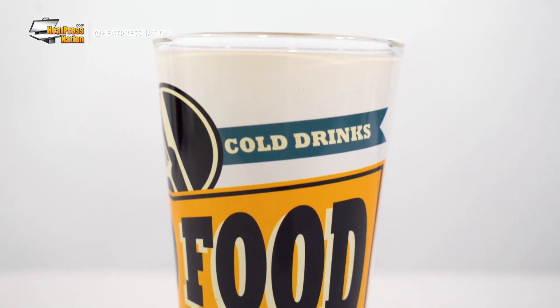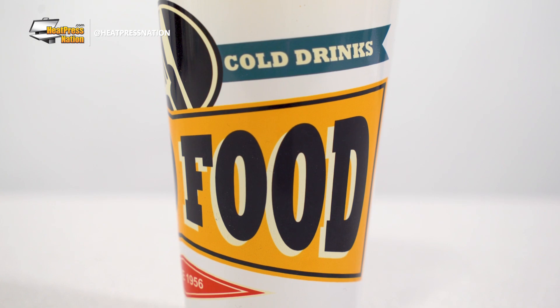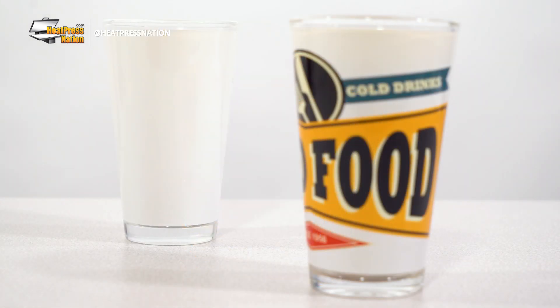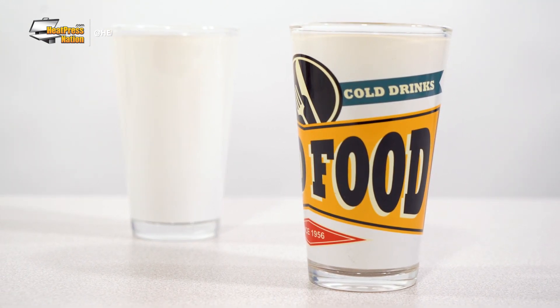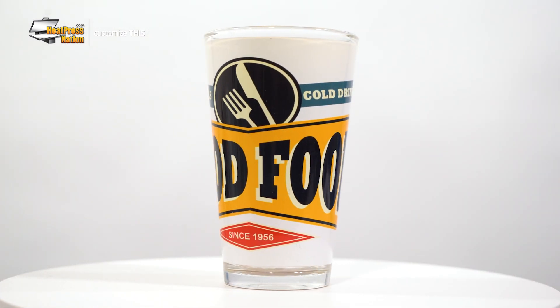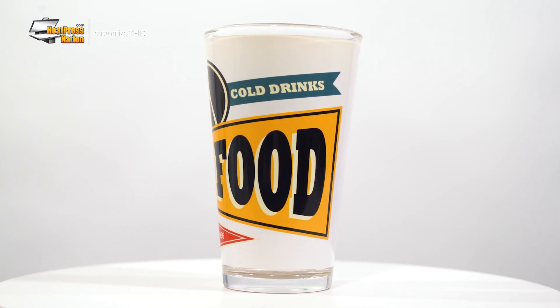To bring a little more flair to yours or others' favorite beverage, customizing a sublimation pint glass can serve as a simple yet elegant way of doing so. These 17 ounce glasses in particular have a white patch ready for sublimation transfers, which allows you to permanently bring your own image or graphic to completely turn these into unique items. Whether you offer them as a special gift to family and friends, themed items for a restaurant or big dinner, or as a gift shop item for tourists, these sublimation pint glasses are ready to have their blank patch decorated to your liking.